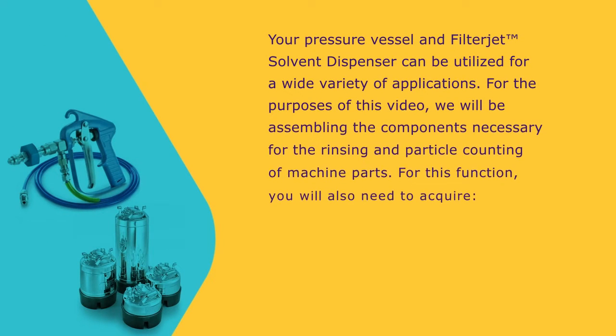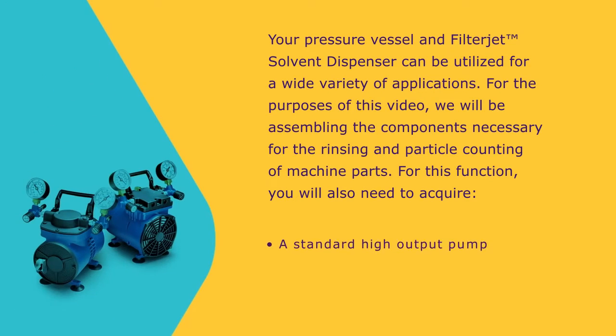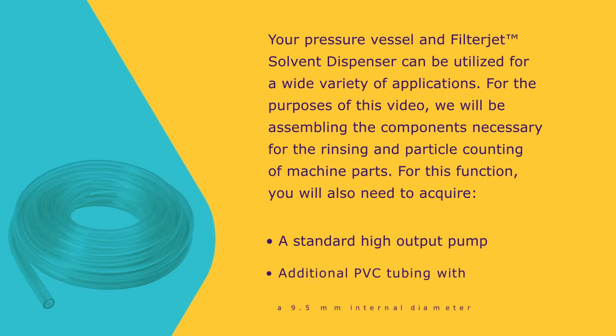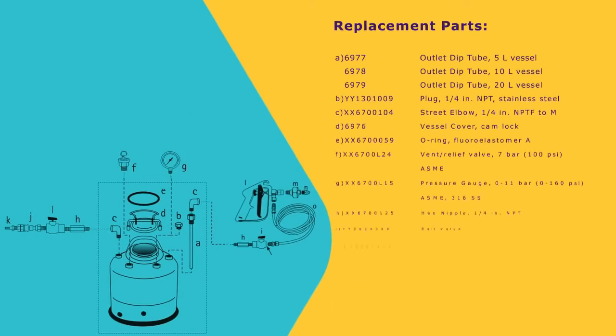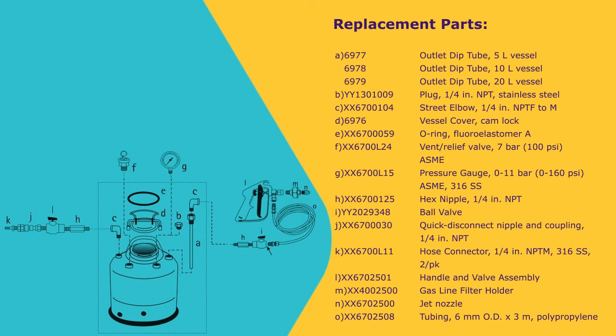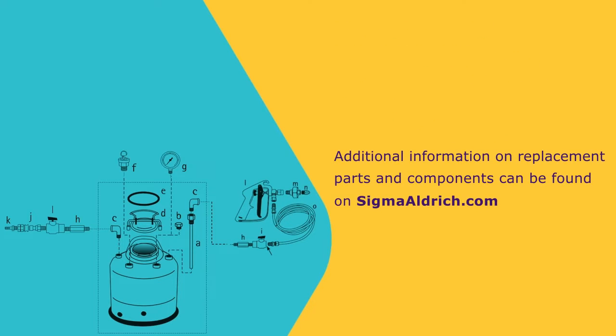Your pressure vessel and filter jet solvent dispenser can be utilized for a variety of applications. For the purposes of this video, we will be assembling the components necessary for the rinsing and particle counting of machine parts. For this function, you will also need to acquire a standard high-output pump and additional PVC tubing with a 9.5 mm internal diameter. In this video, we have labeled the components of the pressure vessel filter jet setup for quick reference based on the table below. Additional information on replacement parts and components can be found on milliporesigma.com.